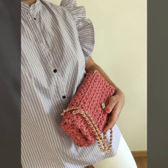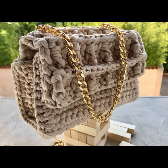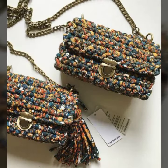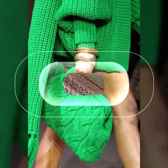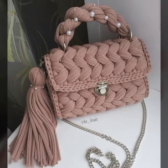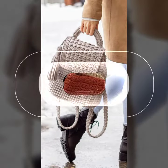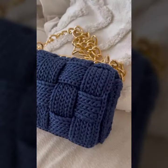To get the latest updates, make sure to let us know in the comment box which design you like the most and which design you're going to knit in the future. I hope this video will bring the latest ideas into your mind and I hope you will all enjoy this video full of purse pattern ideas.